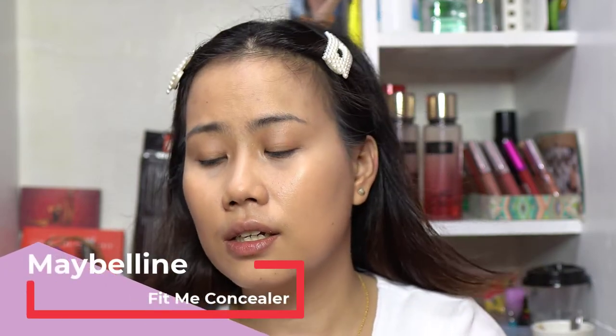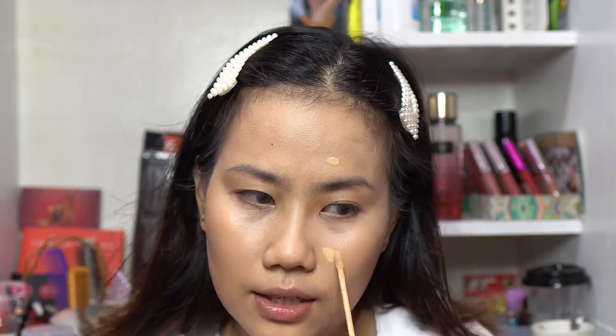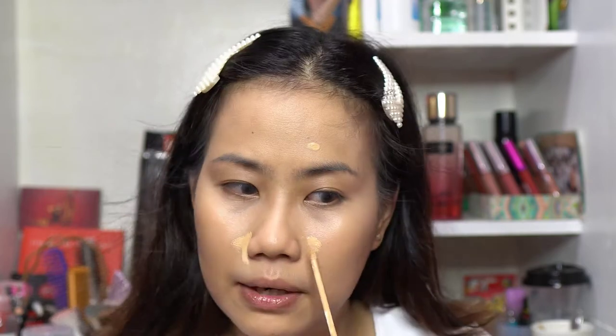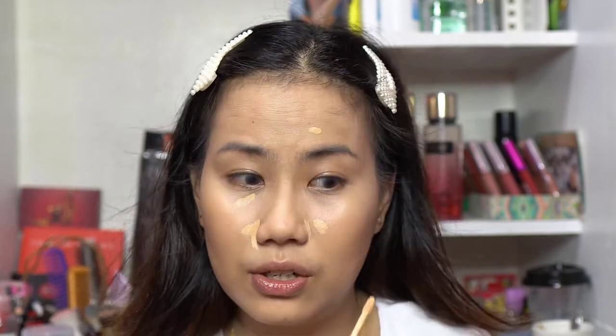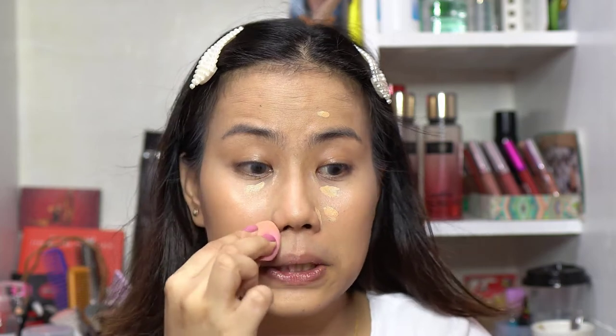Gently blend the concealer starting from the outer area working inward. Be gentle since the under-eye area is sensitive. If you need more coverage, go ahead and cover those areas. I'm also going to use the Maybelline Fit Me Concealer in shade Sand to cover my pimples, redness, and darker areas — just applying it to the spots that need coverage, then blending with the beauty sponge.